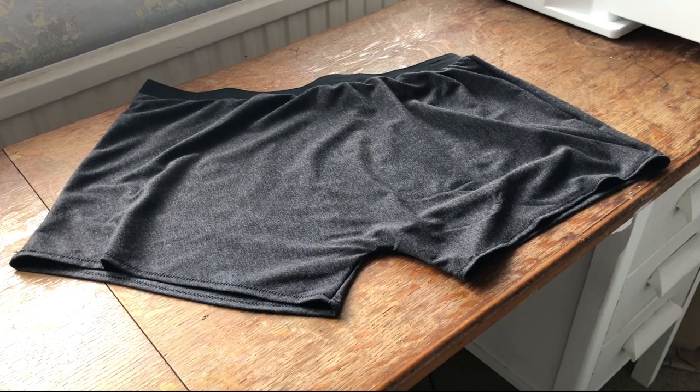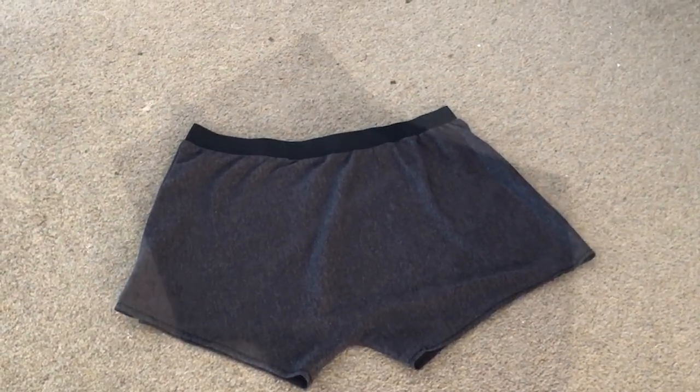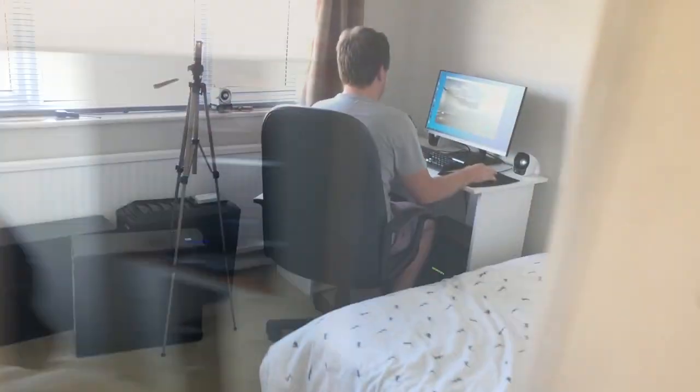This is how they looked. This is another great way of reusing an old t-shirt — as we all know, you can never have enough underwear. But don't take my word for it — time to get an honest opinion. What do you think of these? They're okay.